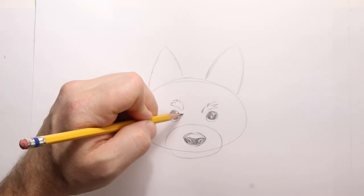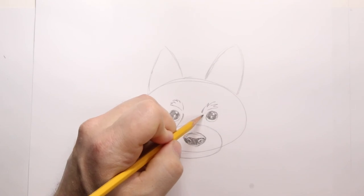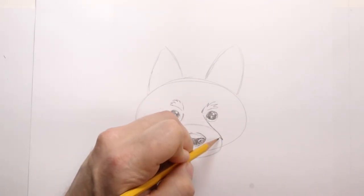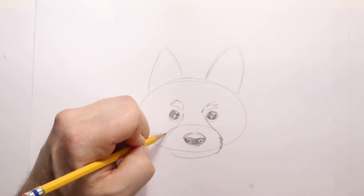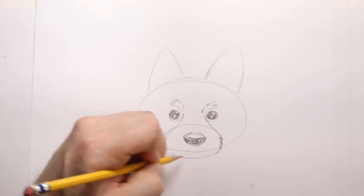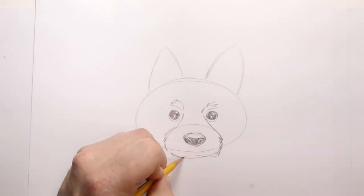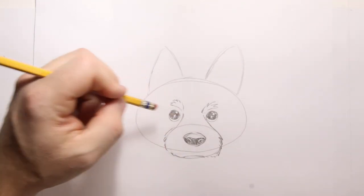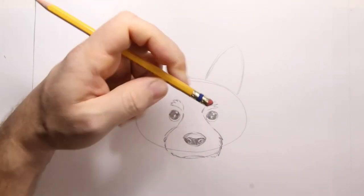Now we're going to shape the bridge of the nose so it comes down like this, and then same thing over here. We're going to bring in some fur — we've got to give the indication that this cute puppy has soft fur. It's what makes you want to pet these cute furry companions. I'm going to take this line here — I want to erase that line, we don't want that line there anymore.